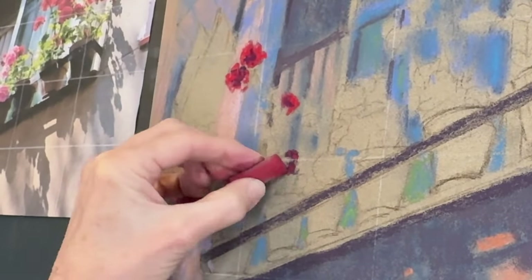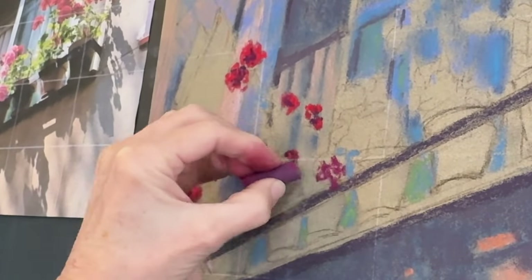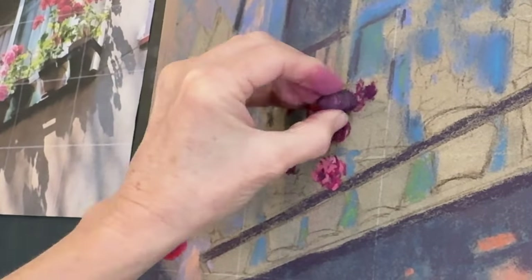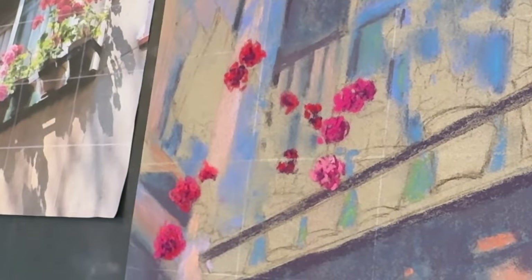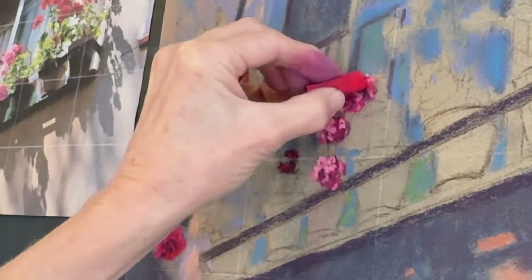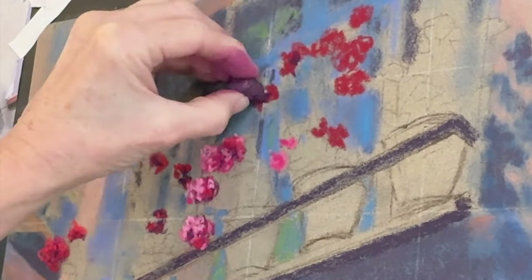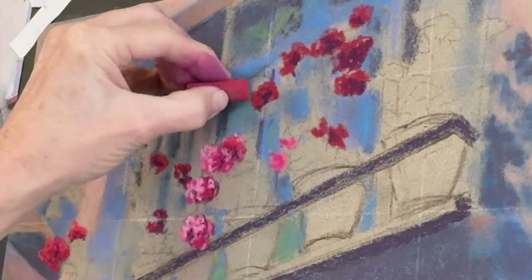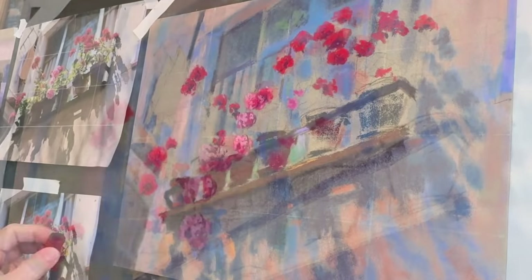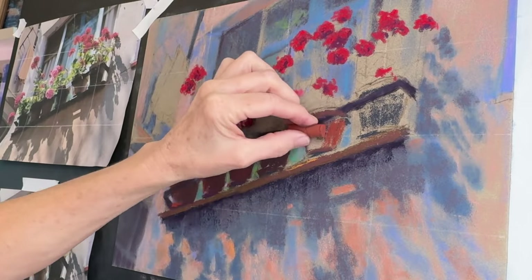This was definitely the fun part — painting these geraniums. The strategy is similar to what I've talked about in many of my tutorials. I like to work in my darker shadowy areas and think about the inside of the flower. I'm just adding my middle and lighter values on top of my darker values, and it really creates dimension and depth. There was a combination of pinks and reds in these flowers. I wanted to keep them gestural — just tune out the fact that you're painting flowers and just look at basic shapes, values, and colors.